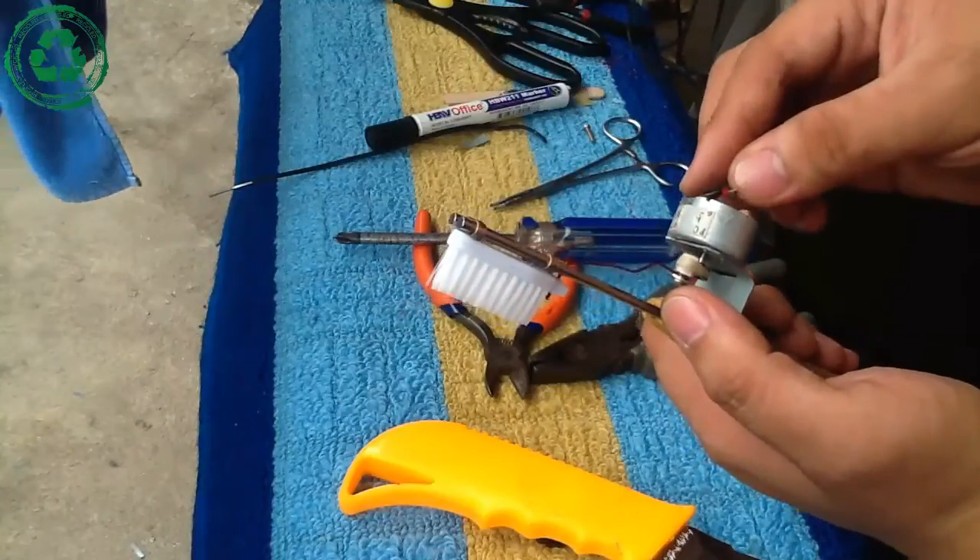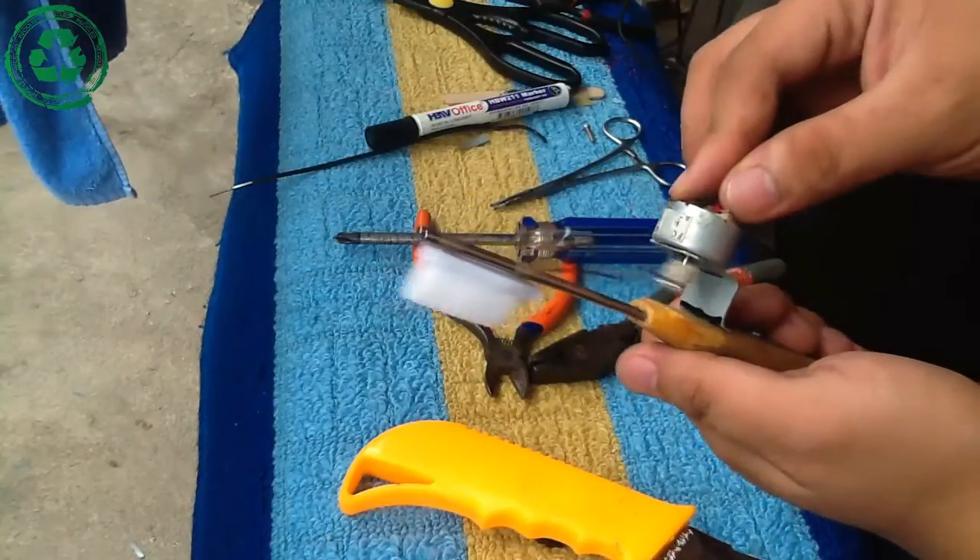Hi! Hello! Welcome to my channel. Today, I'll show you how to make a mechanical toothbrush.